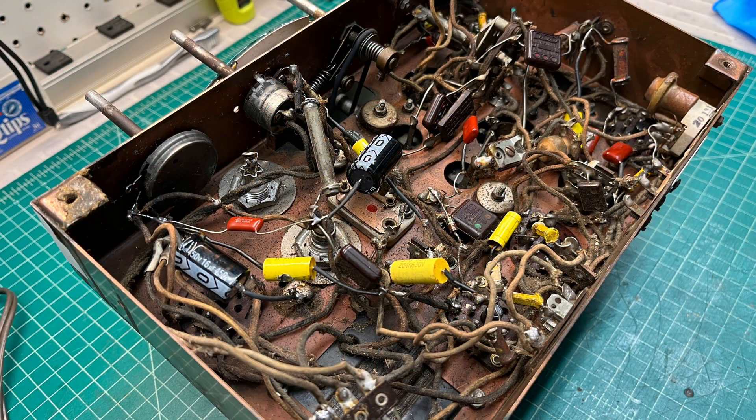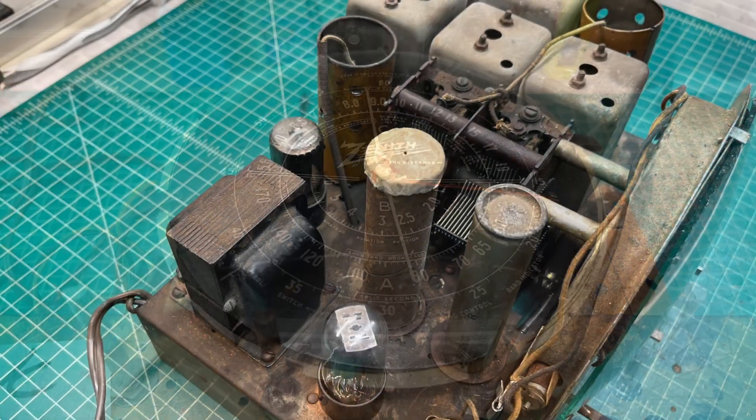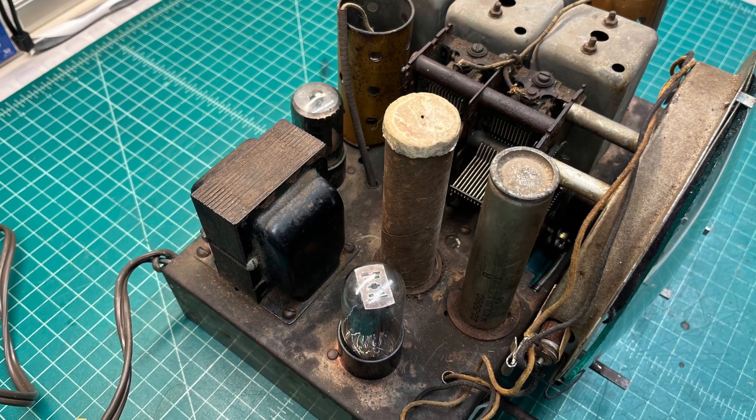This receiver — I actually worked on it for my dad. It's a gift from my father over to my sister and brother-in-law, and it was never restored, just a simple repair that was made years back.